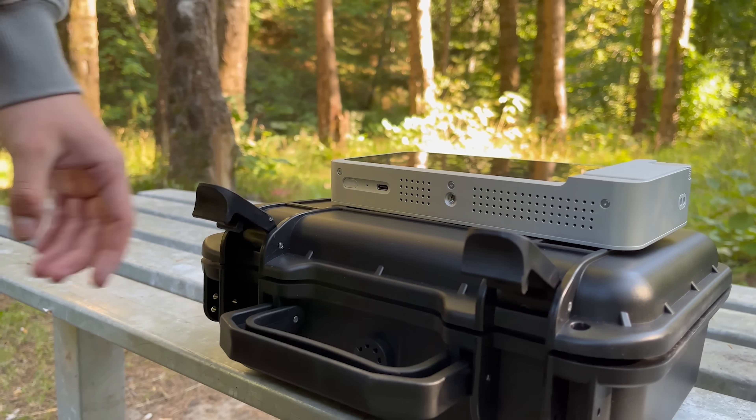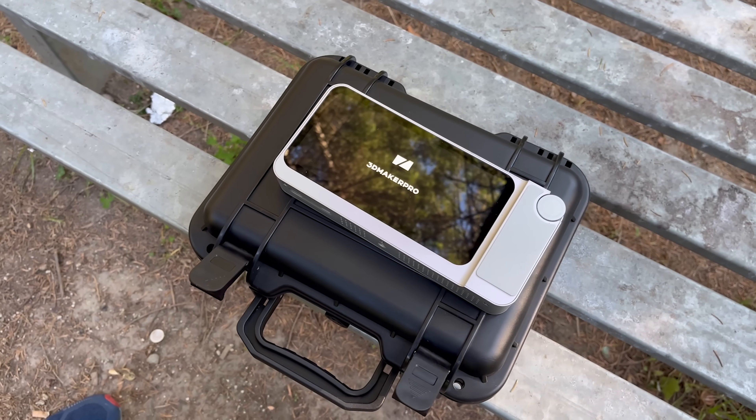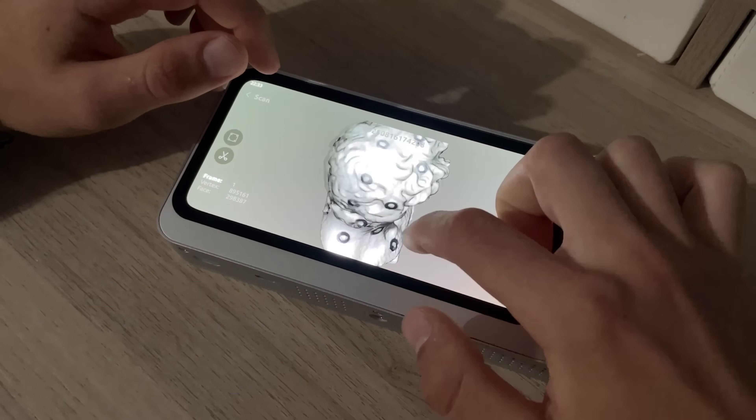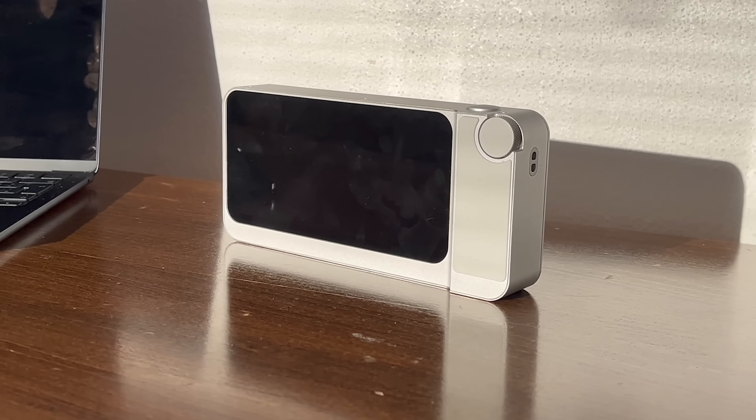Imagine having a little figure on your desk, or maybe a big sculpture in your living room, and you want to turn it into a super detailed 3D model. Normally you would need a whole setup, probably a computer, and a ton of patience.